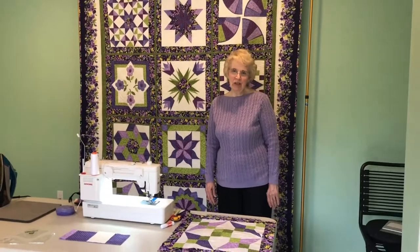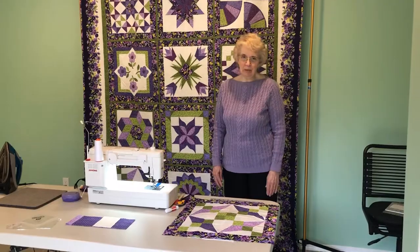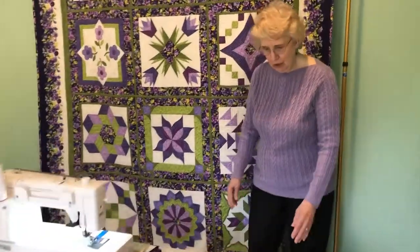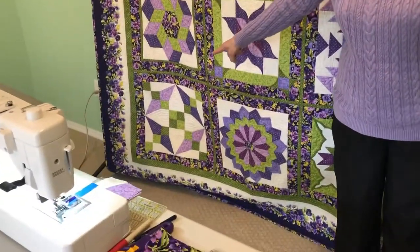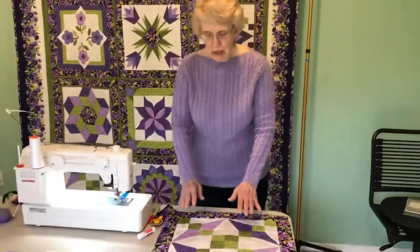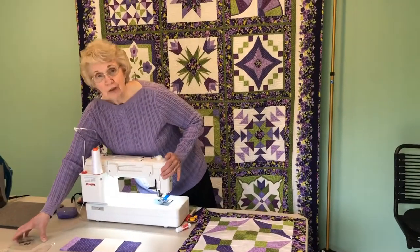Hi, I'm Roxanne Carter and this is block 10 of our 2019 Technique Sampler. Our block is the kite-shaped block, which is this one here, and in my quilt it's the number 10 block. It is made using the kite templates from Block Lock or without.